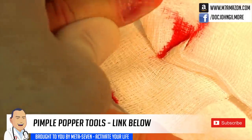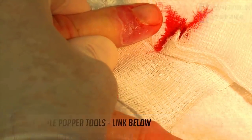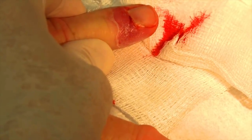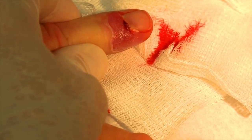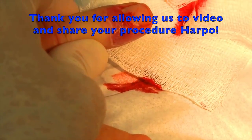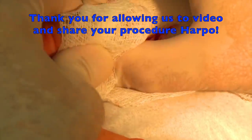I don't see the paronychia anymore. It's because it's gone. That hurt more than the cut. That's because I took the tourniquet off — now your nerves are working again. We're going to put a dressing on this for you and I gave you some antibiotics. You won't need any pain medicine for this. Just keep it clean, dry, and covered, and in a day or so you should be back to normal. Harpo, you're a good man. Thanks for letting us video your procedure. Come back with something a little more impressive next time.